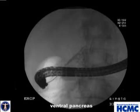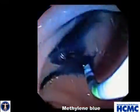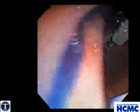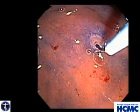We then turned our attention to the minor papilla, which was really difficult to identify. Therefore, we sprayed methylene blue onto the area of the likely minor papilla and gave secretin. The combination clearly delineated not only the minor papilla but its orifice.